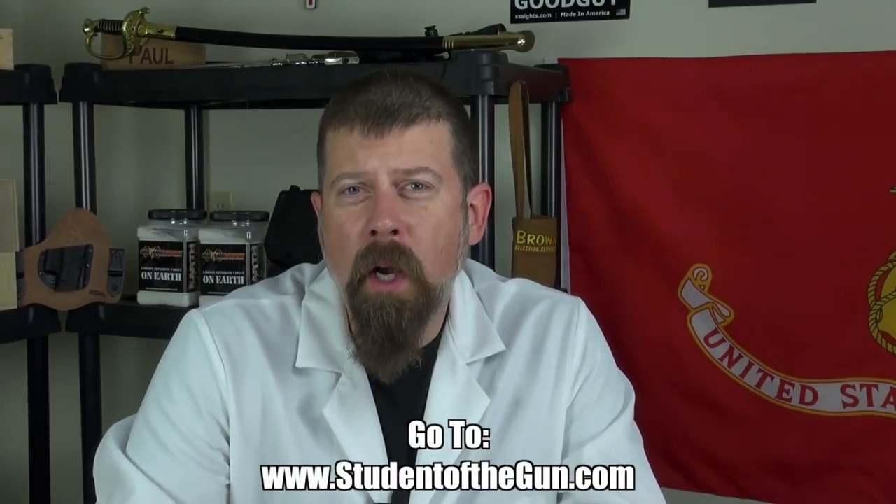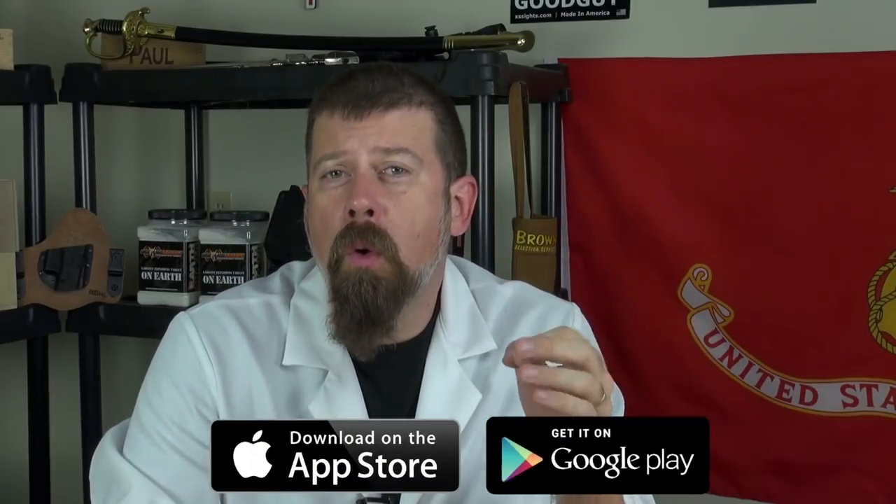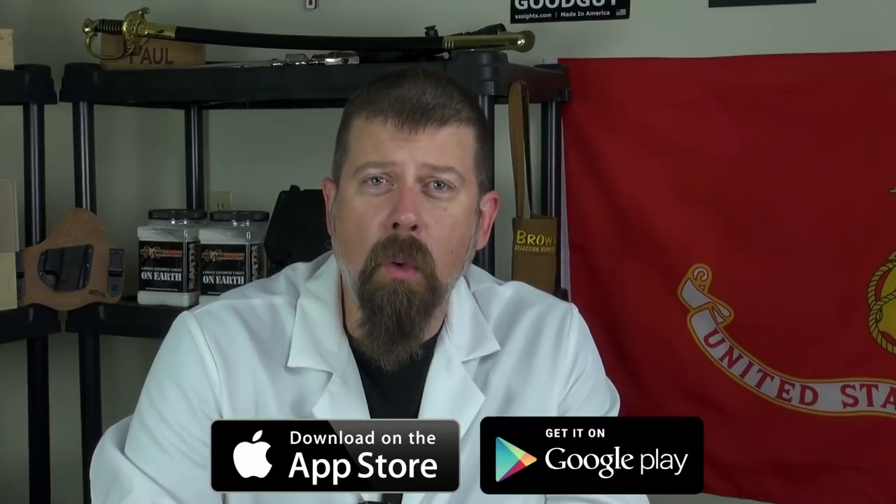Thank you for joining us for this edition of Student of the Gun Homeroom. Make sure you're listening to the radio show each and every week, watching the TV show, and download the mobile app — it's free at the Google Play Store or your iTunes Store. Please leave your comments below.